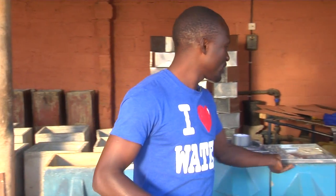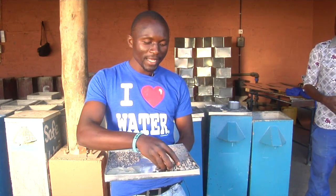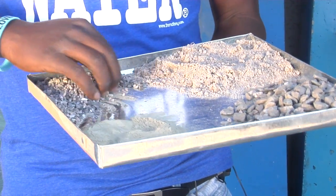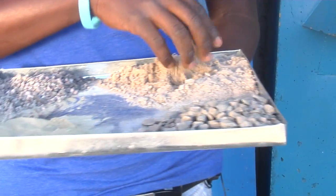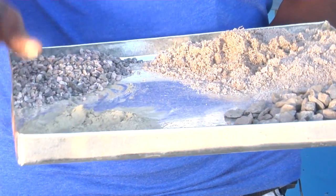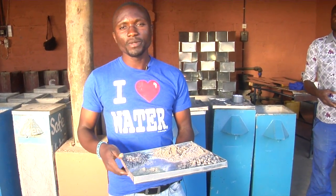I have a few demonstrations here on just how we make the filters. We have the stones — we call them the gravels. These gravels are 12 millimeters. We have another set of gravel here, just about 6 millimeters. And then we have the river sand and also the cement. These three things are mixed up to make the filters — these are the things that go into filter production.